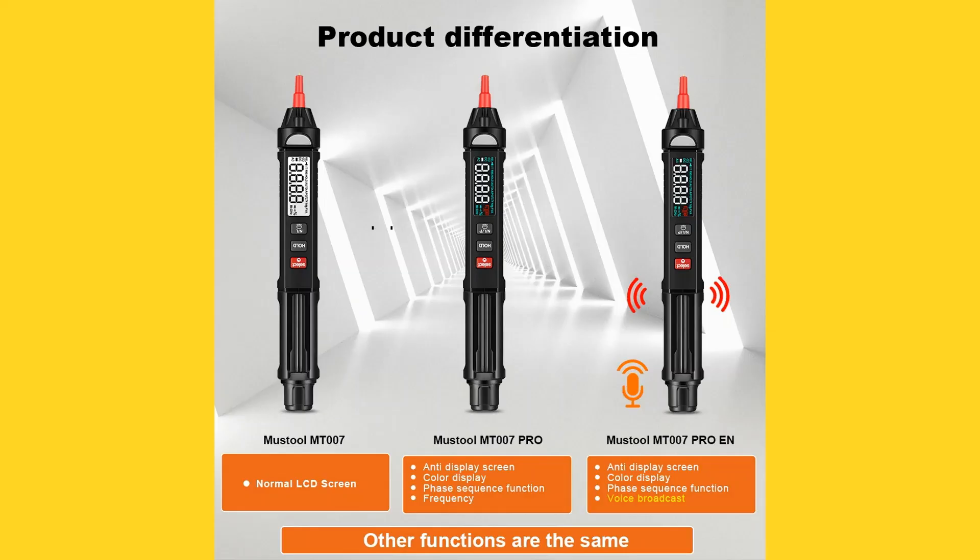The entry-level model has a typical LCD, whereas the Pro and Pro-EN models have a color backlit LCD. These two deluxe models also feature phase sequence. The Pro model can measure frequency from 1Hz to 10MHz, and the Pro-EN model has voice synthesis. Other than these differences, the other functions are all the same. I ordered the Pro model, as I once had a talking DMM and the novelty wore off very quickly.